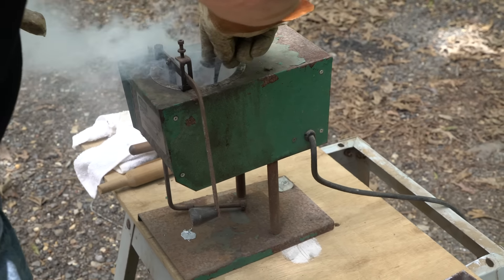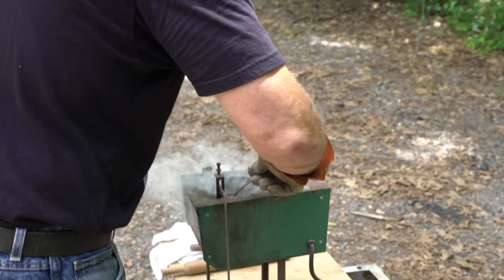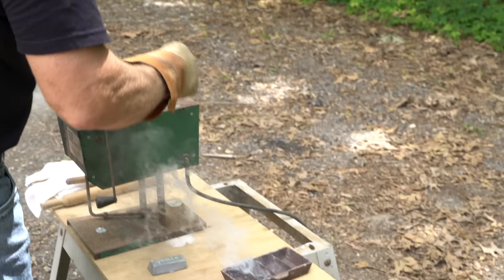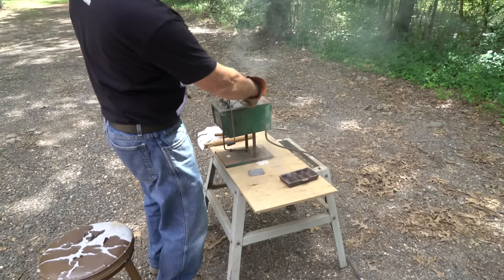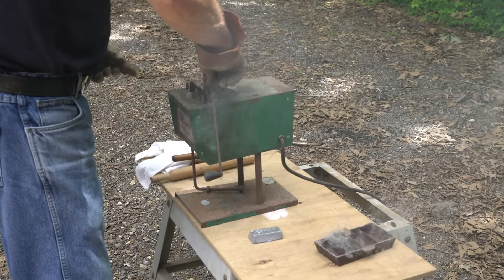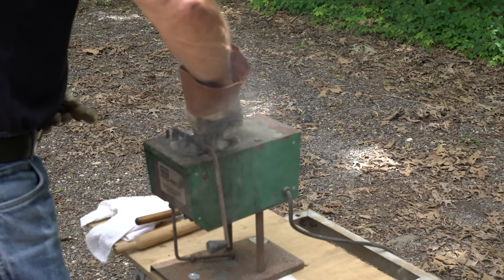This is a really dirty batch of lead — we tried to use some stuff out of the bullet trap. You can see what's in there: a lot of stuff, a lot of unburned target paper and tape. All right, we're good to go.